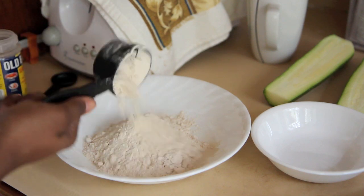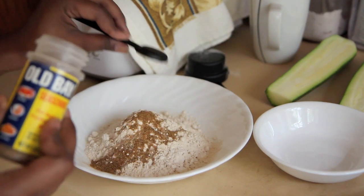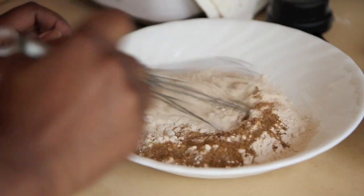Then we're going to make our batter. In a shallow bowl, you're going to whisk together flour. I use whole wheat flour, but you can use all-purpose flour or whatever fish fry batter you would like. I just use whole wheat flour and Old Bay seasoning — about 2 tablespoons. Whisk that together and set it aside.